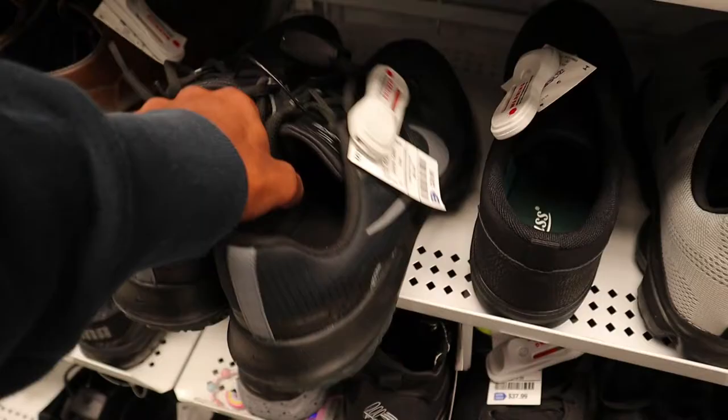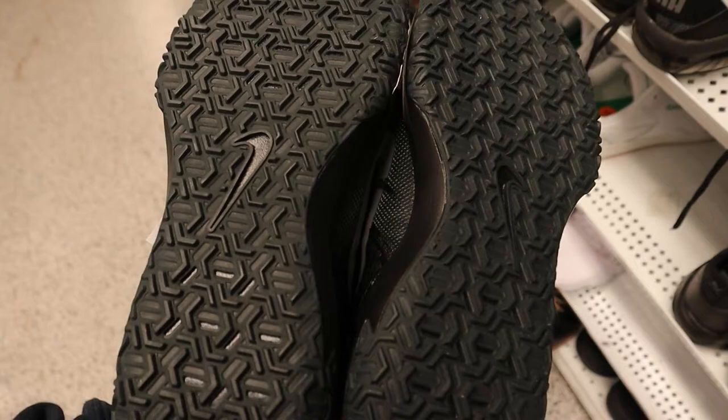I like some Nike trainers right here at about $40. Just did some research on these - they're only going for probably like $60 to $70 bucks, so I'll pass on those.